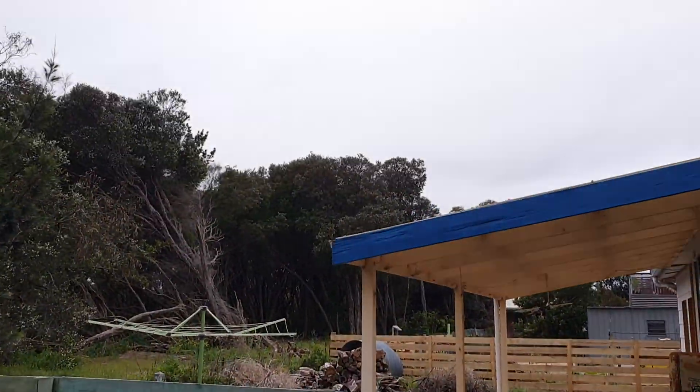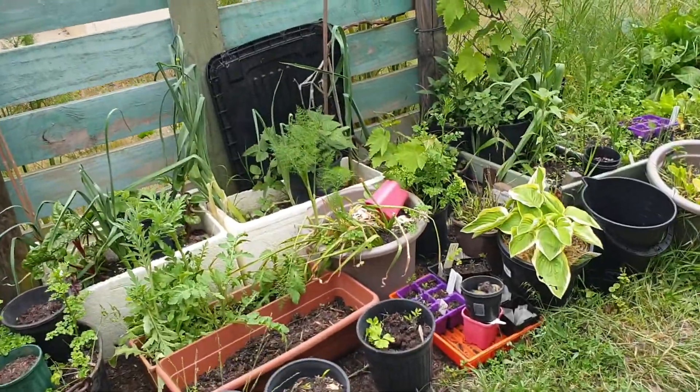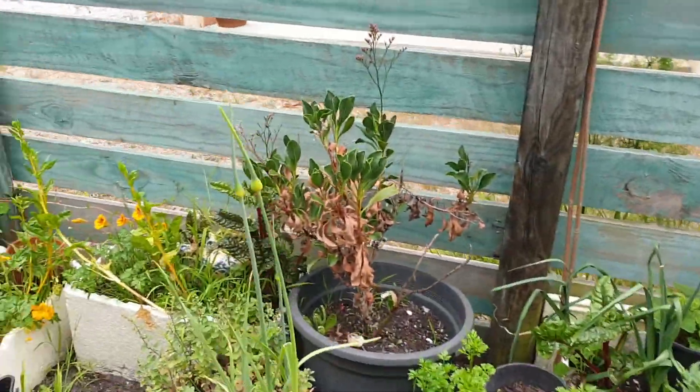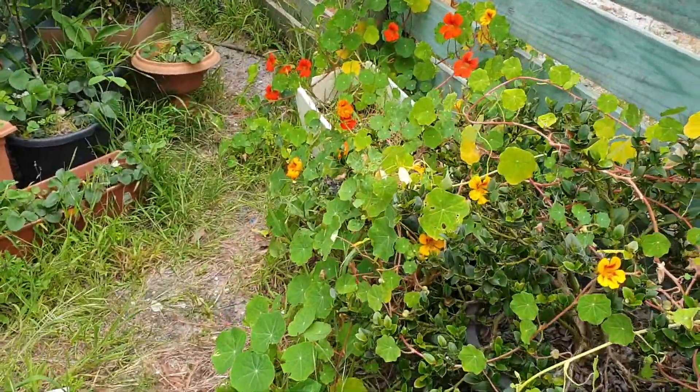What a beautiful day. We've got an overcast day, hasn't rained yet. It's not too cold, it's not too warm. My feet are cold though — might come with frozen feet this morning.